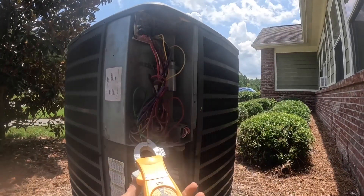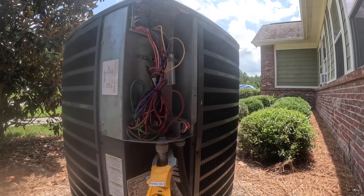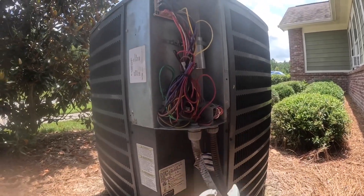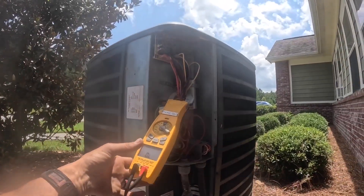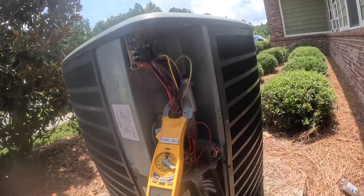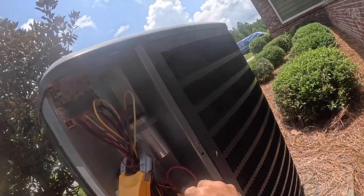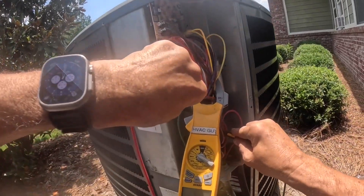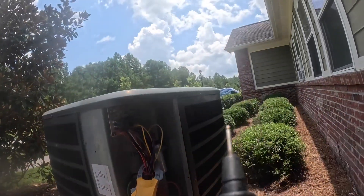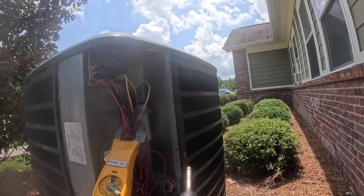Let's see if I can get this where y'all can see it. That ain't working. Three, four mega ohms.